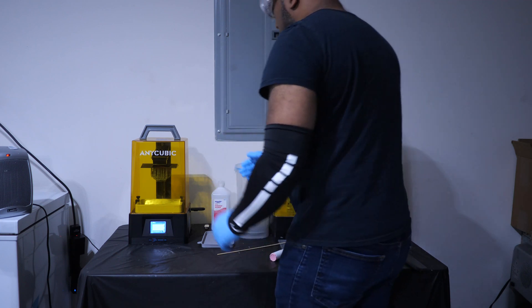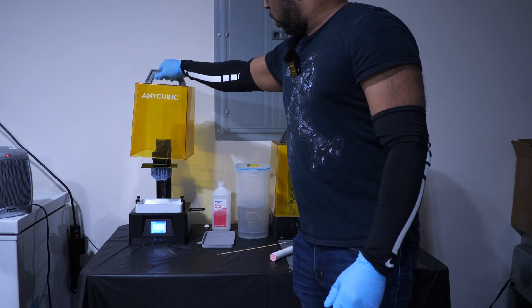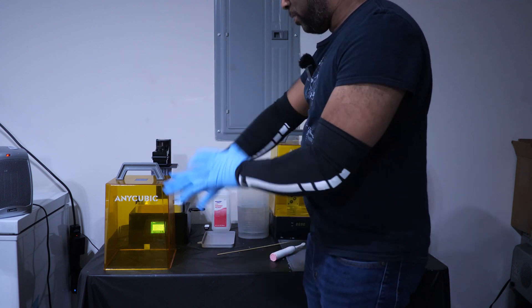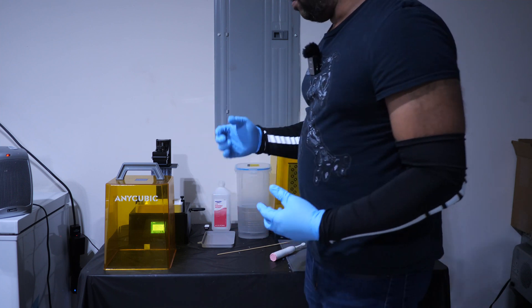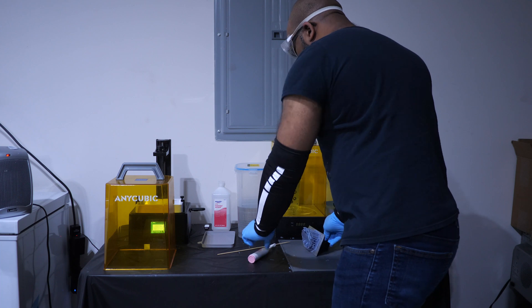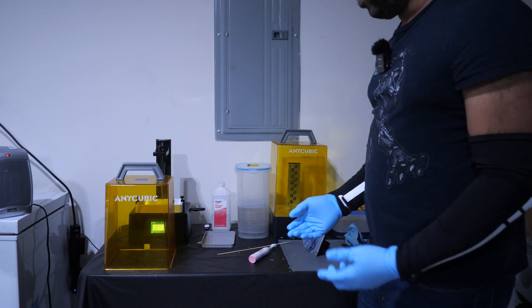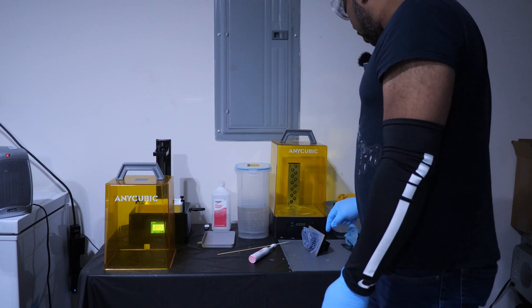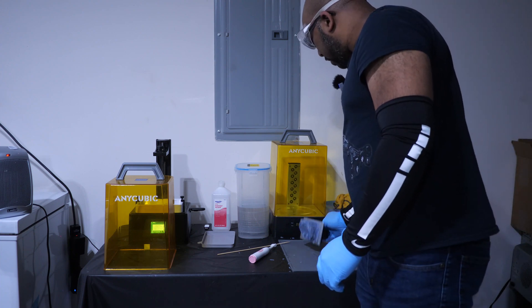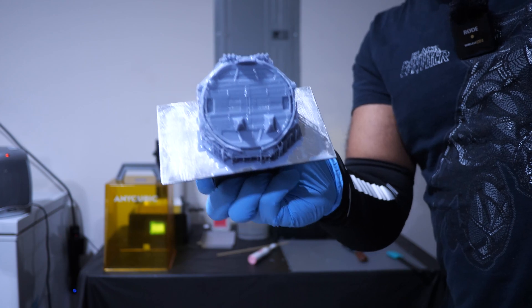So first I'm going to take this lid off — it tends to get a little fused, so I have to twist it. These handles are extremely helpful, and I do recommend that you print yourself one of these handles in filament so you can easily lift the lid and keep it from getting all cloudy and nasty looking. I'll put it right here on this mat. This is the base I printed for my gray Hulk.